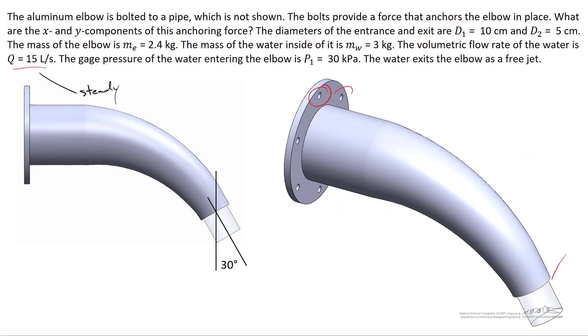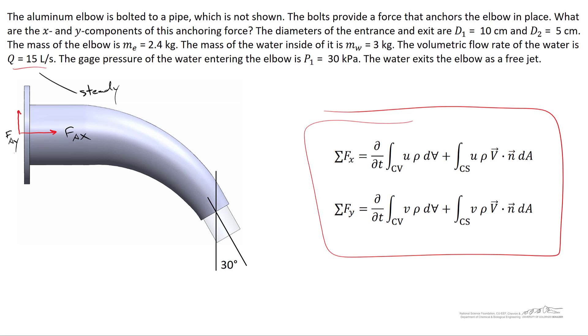In this flange there are six bolts that hold the elbow in place. Rather than calculating forces on each individual bolt, we'll calculate the total force of all the bolts. From the side view, we define positive y as upward, with fAy as the vertical component and fAx as the horizontal component of the bolt force. The goal is to solve for fAx and fAy using the momentum equations in the x and y directions.